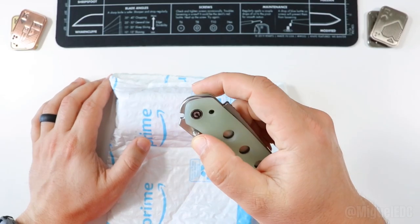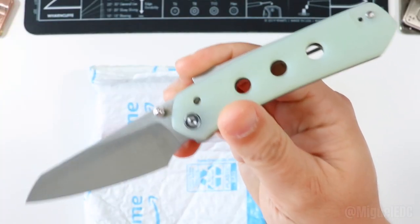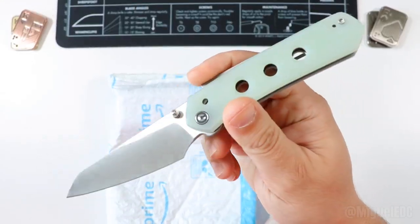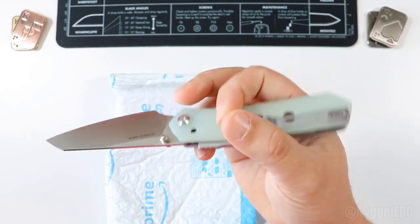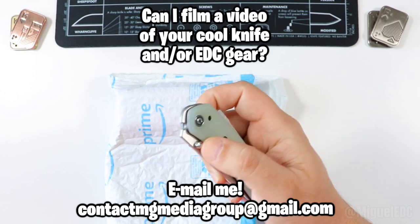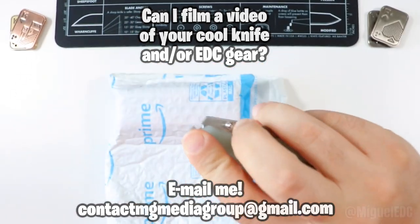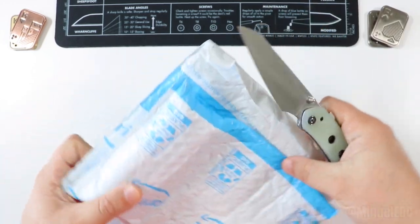Doing the honors today, we have the Civivi Vision FG. This guy right here has been a blast to EDC and I've just been loving it. If you haven't seen the unboxing on this guy, check that video out. I'm currently EDC-ing this guy and I'll be putting a review video out soon. Amazing EDC knife with the super lock, amazing thumb deployment action as well — reverse flick. This thing is amazing from Civivi. And yeah, I wanna go ahead and cut right in here with this guy.